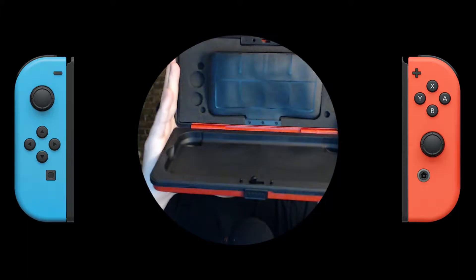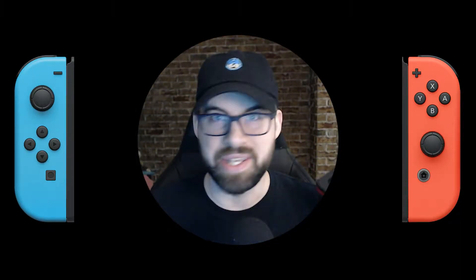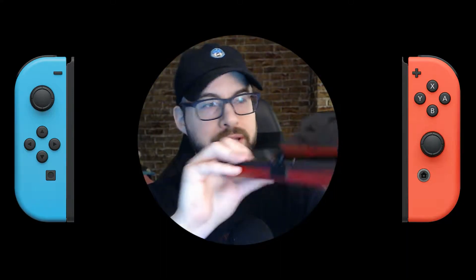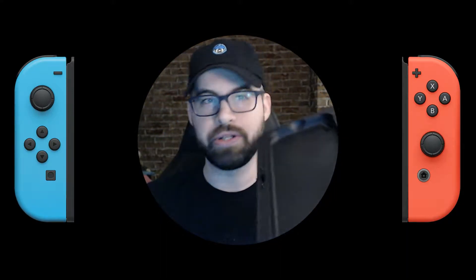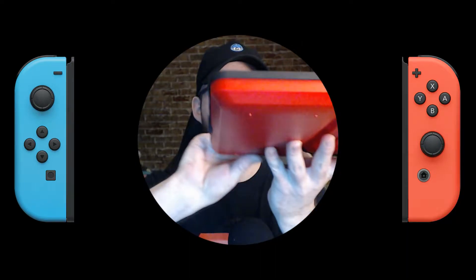What that means is when this thing is closed and your Switch is in it, it's not moving anywhere. That means no scratches, no dings. You can drop this thing. It feels so solid. So you just put your Switch in — let's do this. It's a very impromptu video, but I recently got it and I wanted to share because I was actually quite impressed. I'm just going to place it in there.